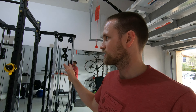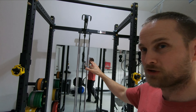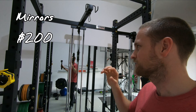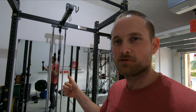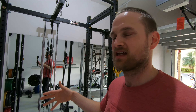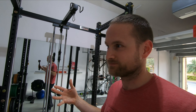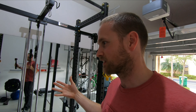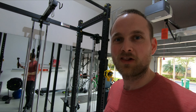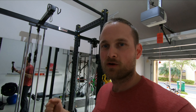Going to this other side of the room, we've got all the mirrors that we added. One, it helps make the small space feel larger, and honestly we just like to see our form and see ourselves working out. It might sound silly, but you get a lot of motivation just watching yourself put the work in.